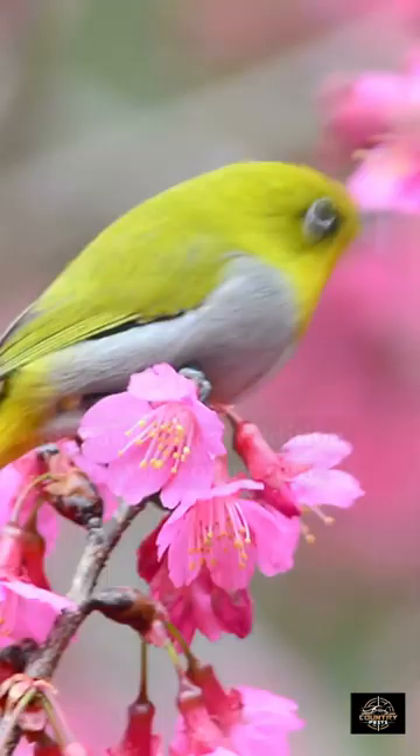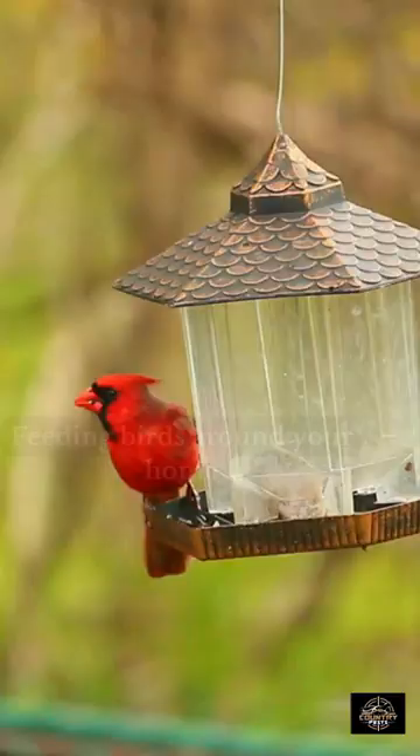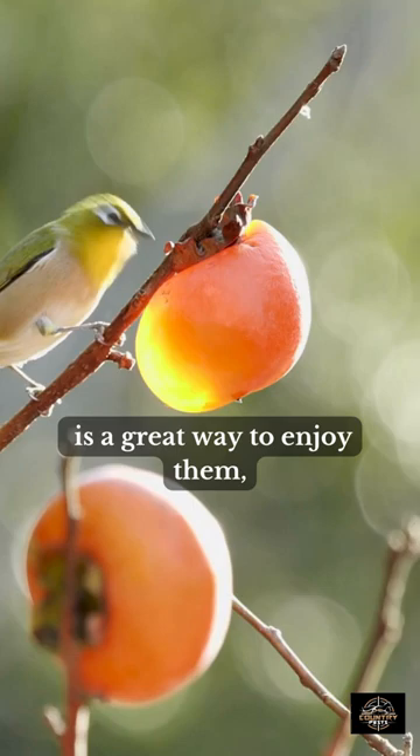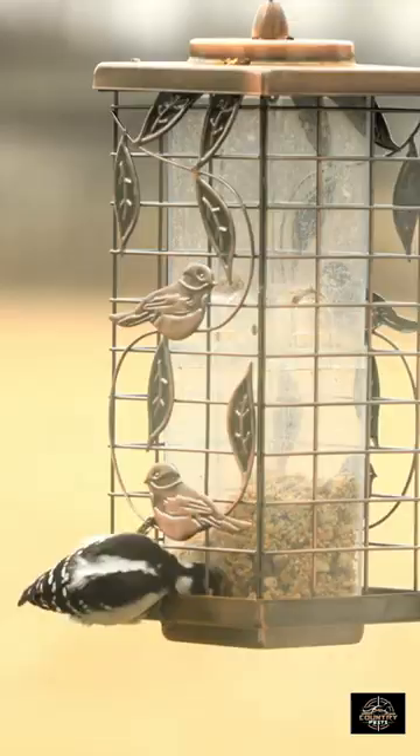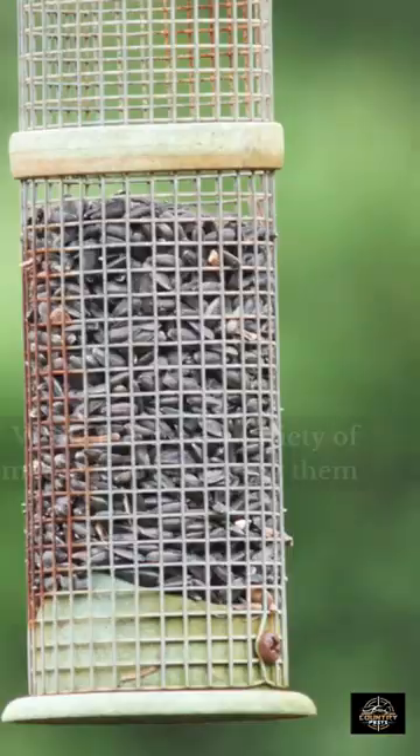Birds are fascinating creatures and make a great addition to any yard or garden. Feeding birds around your home is a great way to enjoy them, but it can be difficult to keep the food away from opportunistic scavengers like chipmunks and squirrels. While there is a variety of methods for deterring them from stealing food,